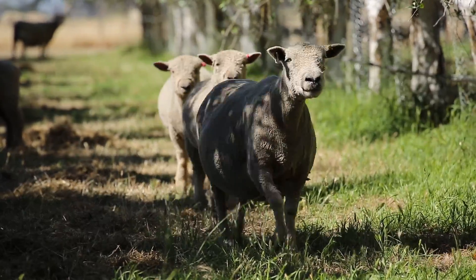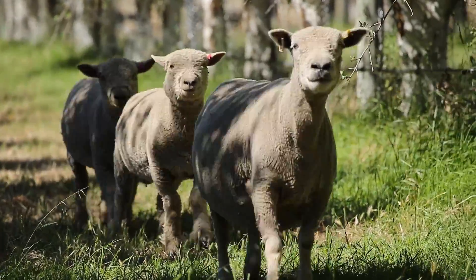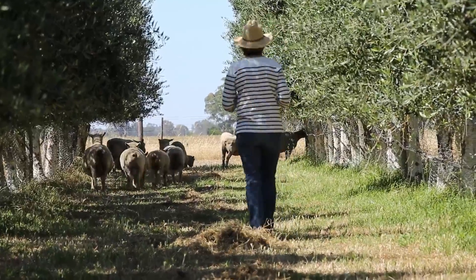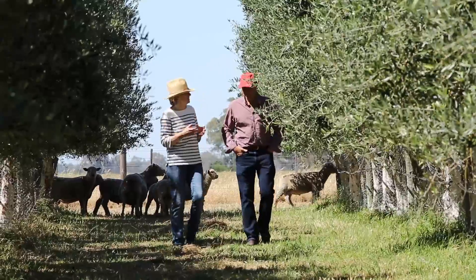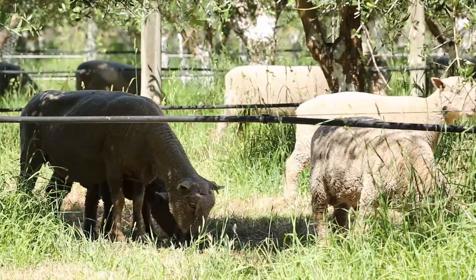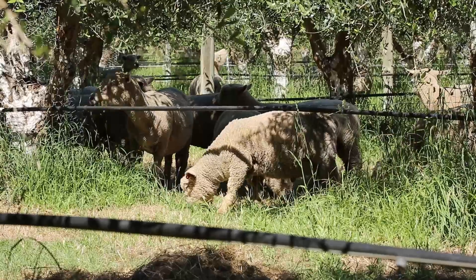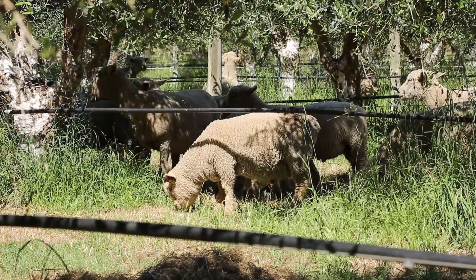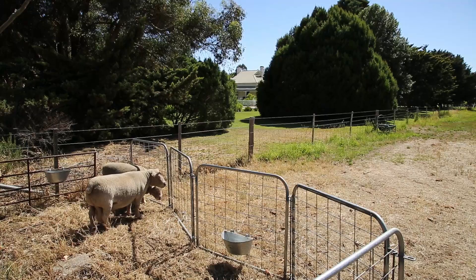A stud is a flock of sheep of one breed which you are breeding to get the purity and the pedigree of that breed. We are breeding mostly rams for other farmers to buy, to mate with their first cross ewes. Farmers who are breeding prime lambs to sell as meat use different sires, different breeds of rams, and the South Down is one of those breeds.